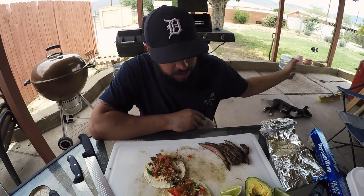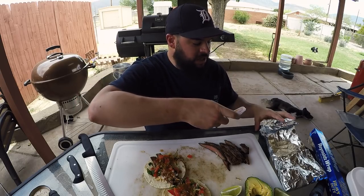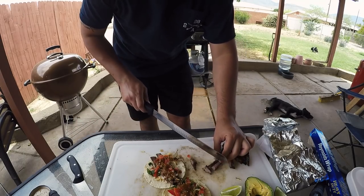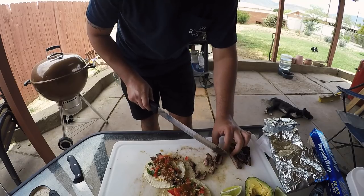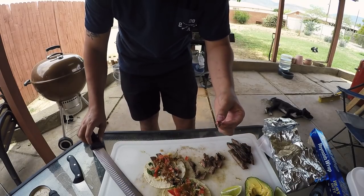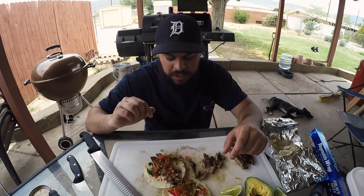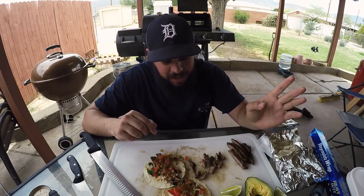Well, I haven't made street tacos like this in quite some time. The only thing I would change is cutting them into chunks — it'll be a little bit easier to eat. Other than that, that's 10 out of 10 baby. Liking the video is always appreciated. Subscribing is free. Just get out there and try stuff guys, and y'all stay sweaty.